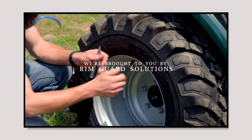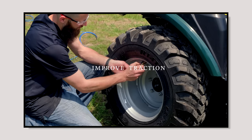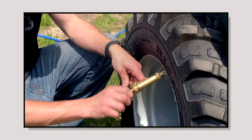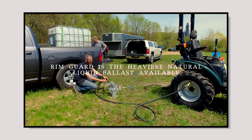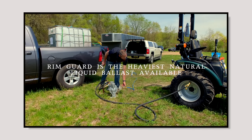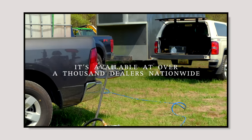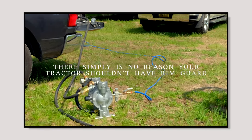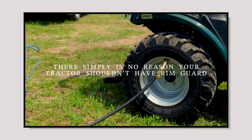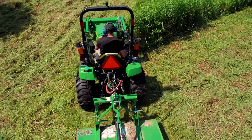We're proud to be sponsored by Rimguard Solutions, a liquid ballast weight that goes right inside your tires, completely hidden. We're big on safety on this channel — these tractors are just too light and tippy right out of the factory. Rimguard helps with safety by keeping those rear tires planted on the ground, and it also helps loader efficiency and traction. It's the heaviest all-natural liquid ballast weight on the market, won't corrode your rims like old calcium chloride, won't freeze, and is available at over a thousand dealers nationwide. Find a dealer at RimguardSolutions.com.